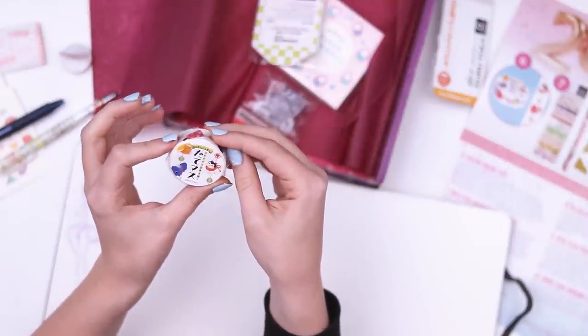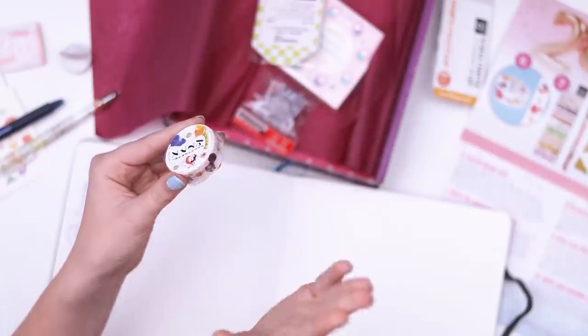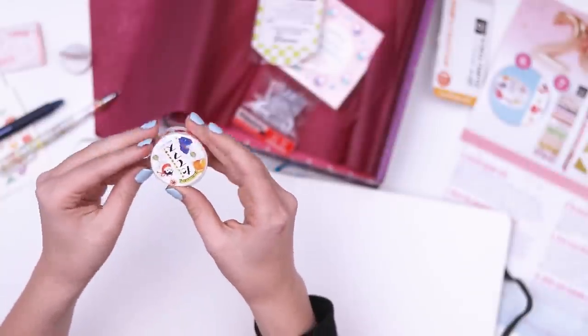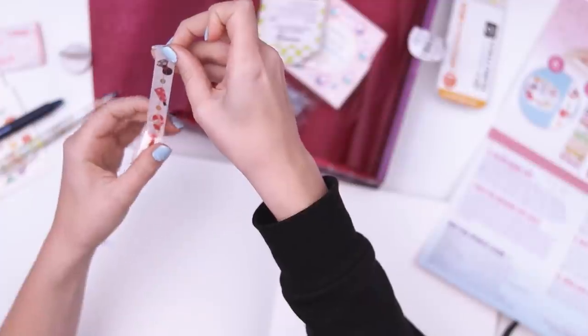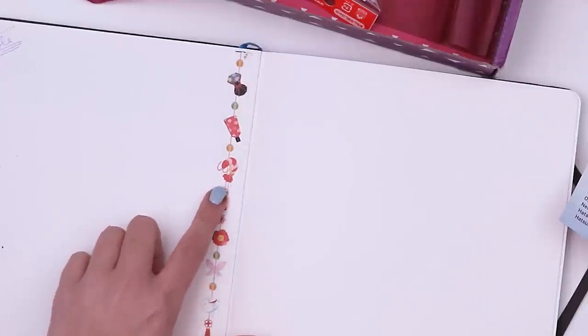Let's see what our washi tape looks like this month. Every single month comes with one full roll of washi tape, and this month's design looks like new year's lanterns. Let's open it up. Here we go — oh there it is. So here's our washi tape and apparently it's intended to be used vertically, so I will do just that. Oh look at that, there are a lot of different designs on here. That is really cute. I love the little shrimpy.